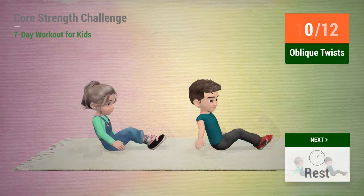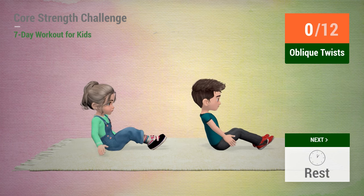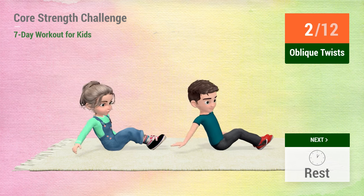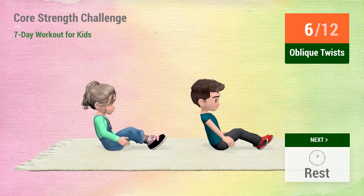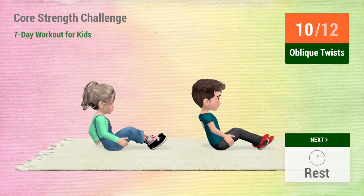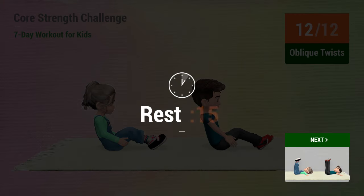Up next, oblique twist. In 5, 4, 3, 2, 1, go! 1, 2, 3, 4, 5, 6, 7, 8, 9, 10, 11, 12. Rest time.